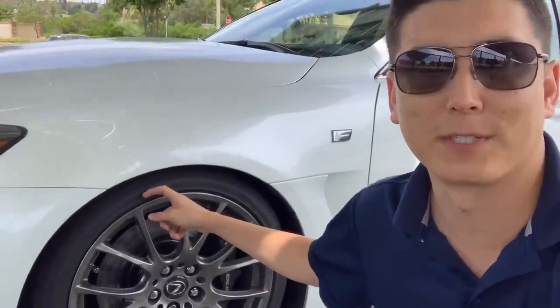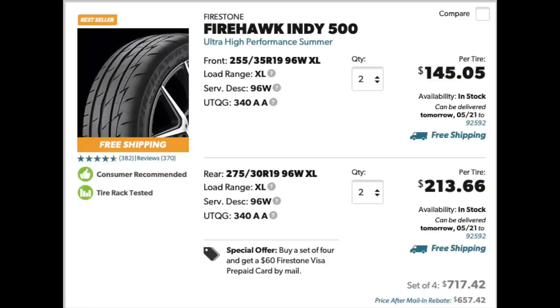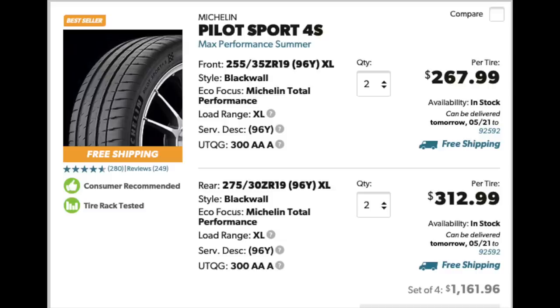Let's talk about tires first. I run the Firestone Firehawk Indy 500s in 255 front and 285s in the rear. I checked on Tire Rack last night to see how much 255/275s are, comparing them against the Michelin Pilot PS4Ss, which are the gold standard for a road tire. The Indy 500s in 255/275s cost $657 for a full set, and the PS4Ss cost $1,161. I chose the 255/275 setup for comparison because the PS4Ss don't come in 285/30-19s like the Indy 500s do.